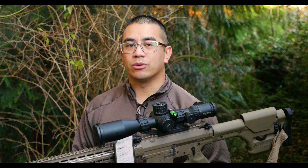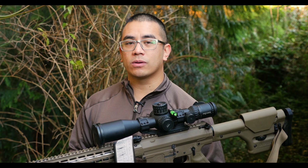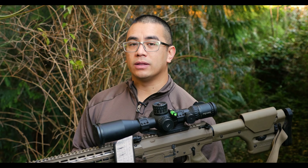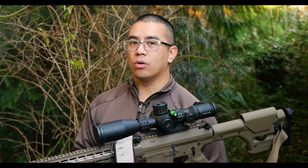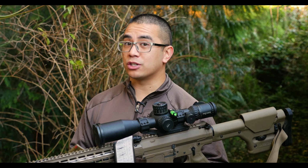Hey guys, Andy Tran here with the Inner Bark Outdoors channel. If it's your first time here, welcome. I try and do weekly videos on outdoor survival, do-it-yourself, and reviews. And in this video, I wanted to go over a little bit of instruction and tutorial.